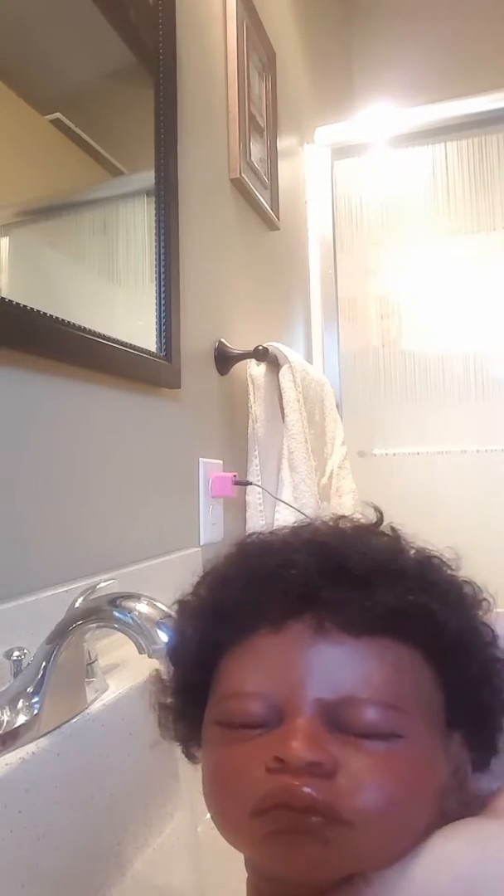Hey everyone, this is Charlotte from Cam's Reborns. I just want to do a quick little video to show everybody how easy it was to wash and care for my reborn babies with human hair.